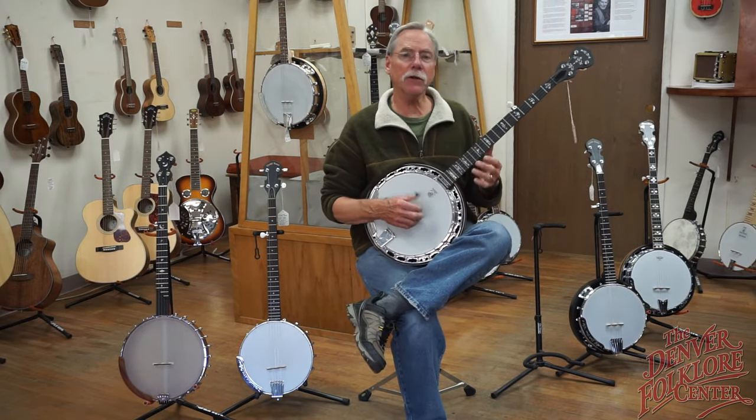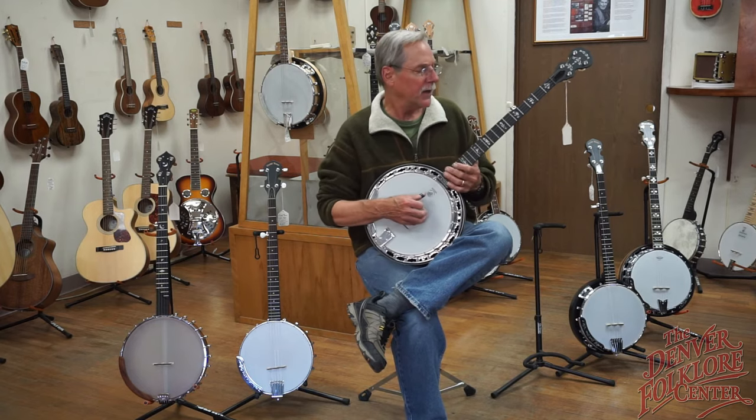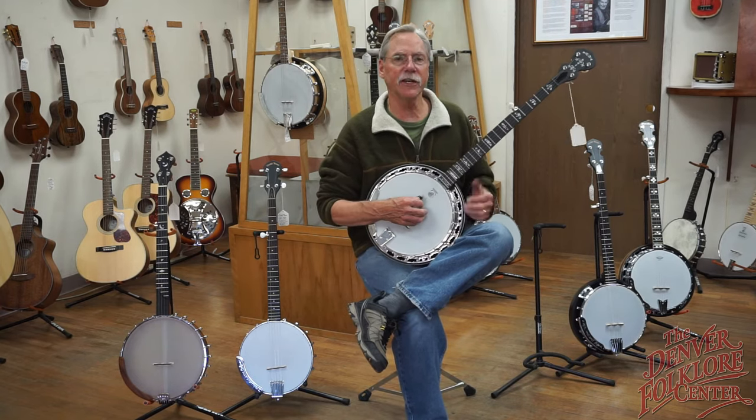Let's hear a little bit of what a higher-end bluegrass banjo sounds like — this is our Deering Sierra.